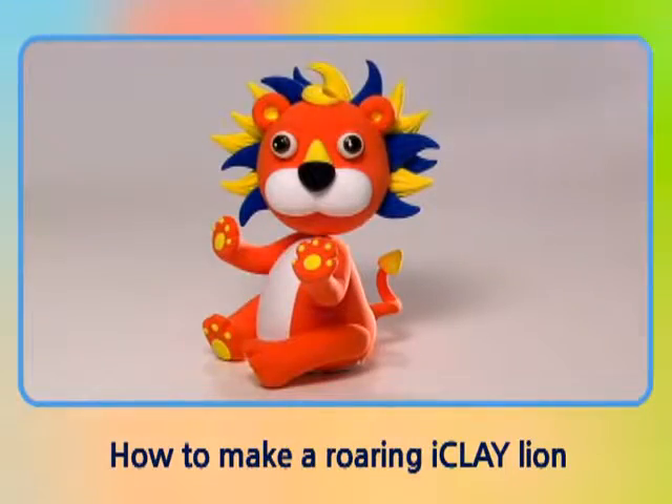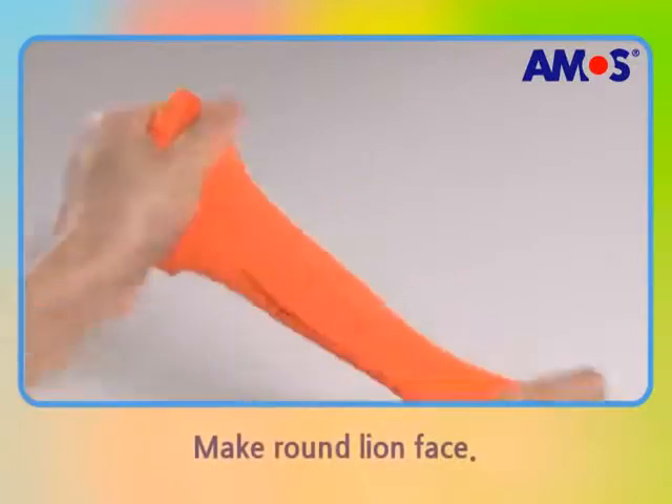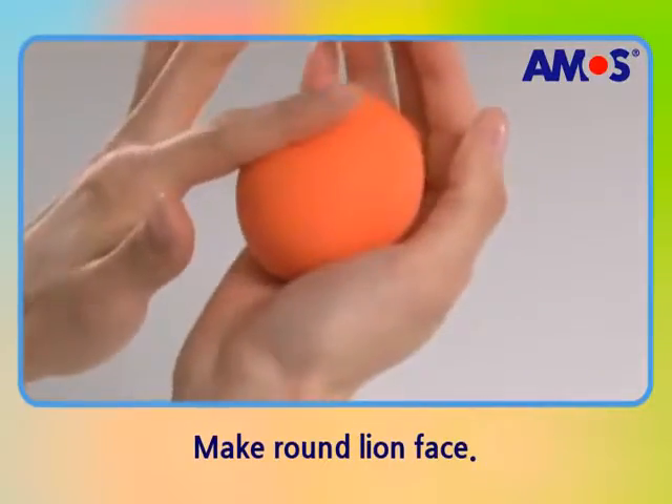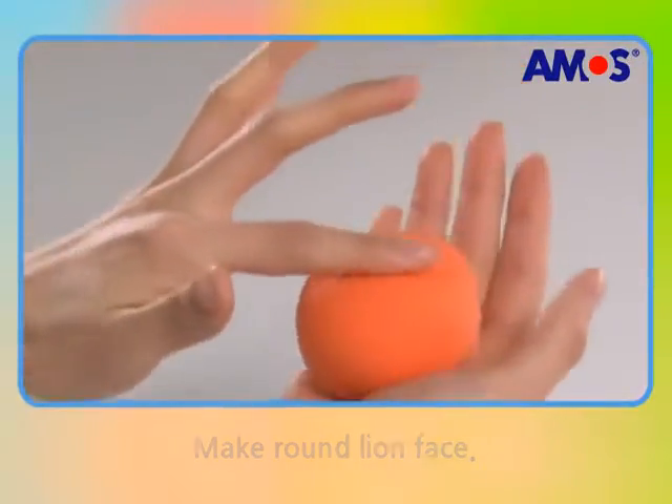Knead the eye clay and shape a ball as a lion face. Make balls for his eyes and press them with your fingers.